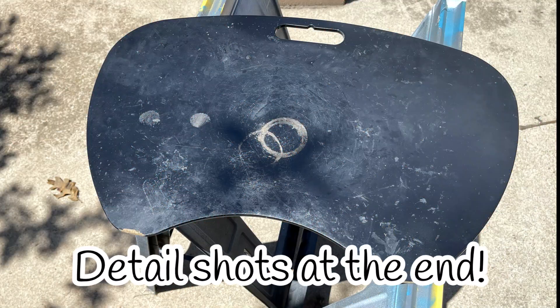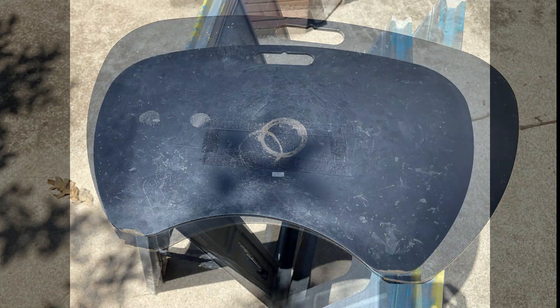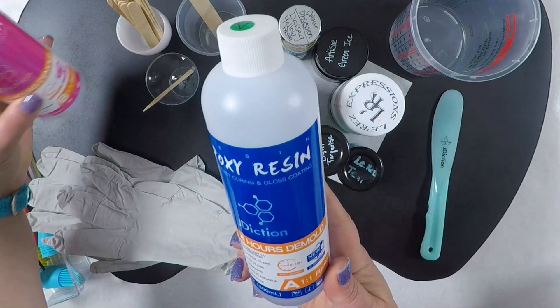I've had this tray for a really long time so it's pretty beat up. On the back I didn't do anything, but you can see the velcro where the cushion attaches. I gave the front a good clean with alcohol and a quick sand with 220 grit sandpaper, and then I sprayed two light coats of flat black spray paint.